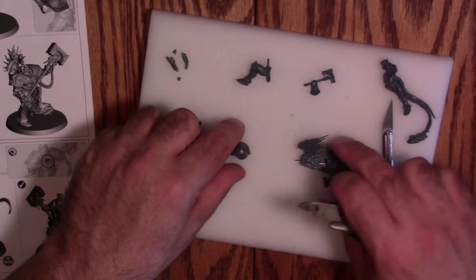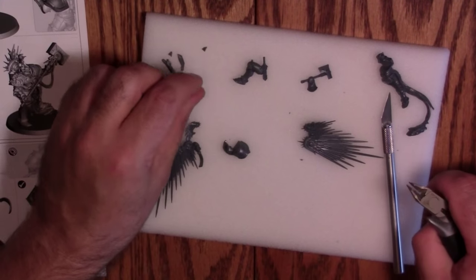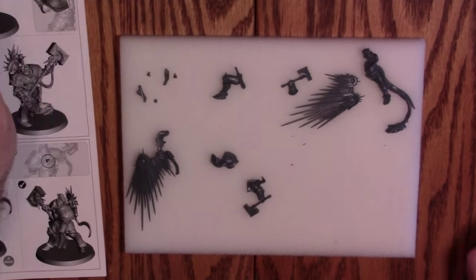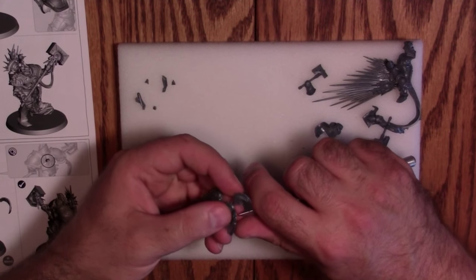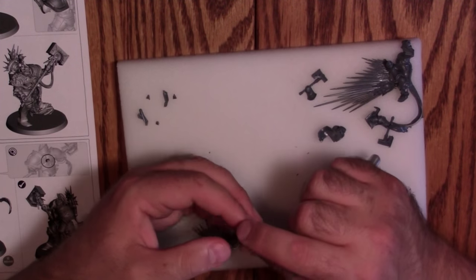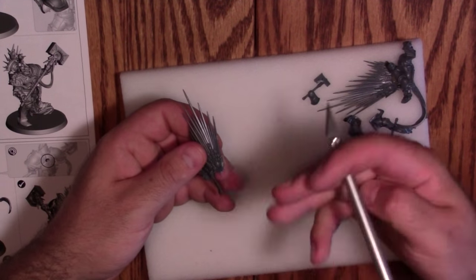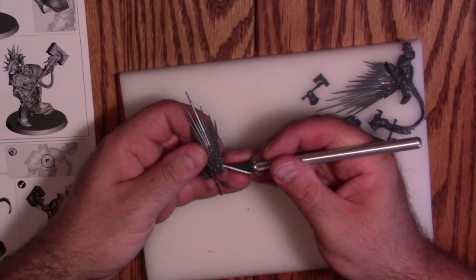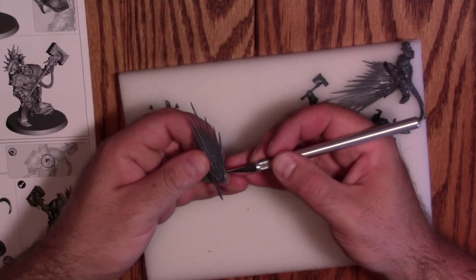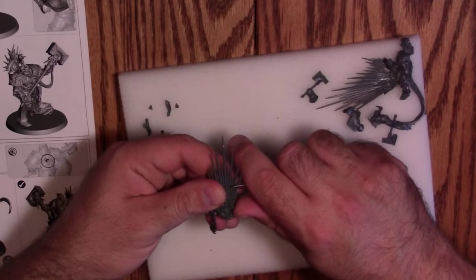I'm not really seeing anything in the way of mold flash that needs to be taken care of, which I really like. Cleaning with the X-Acto knife — mostly just a little bit from taking it off the frame. There was a spot where it would have been really easy to damage the model. Just little things to be cautious of, especially with densely packed starter kits.